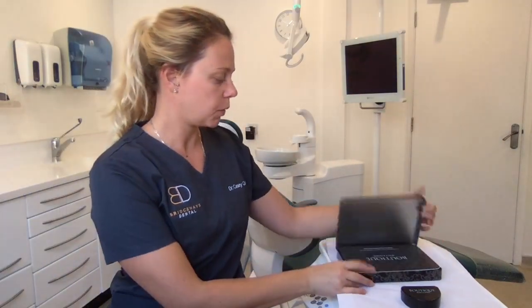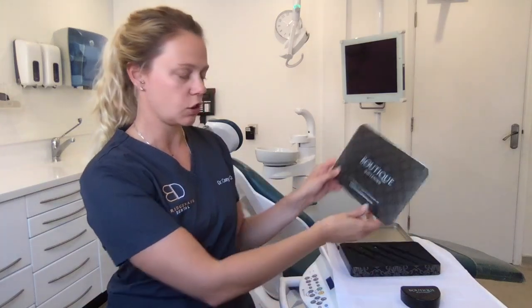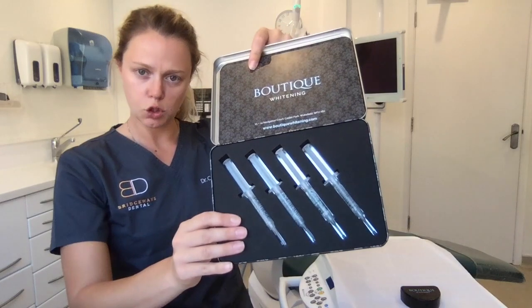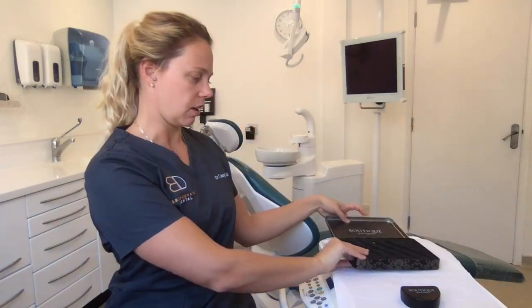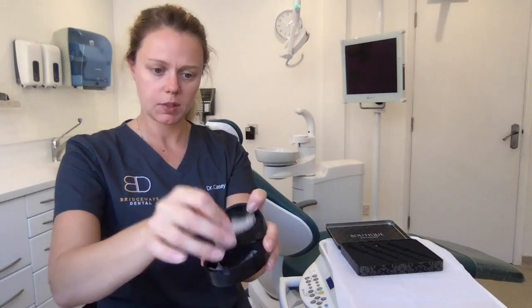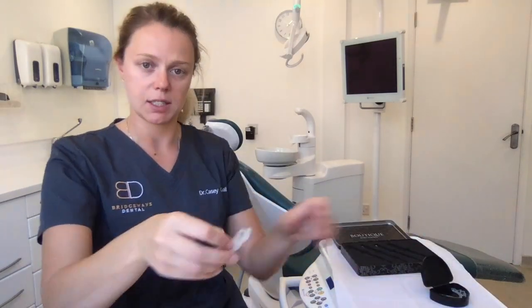So, if you open up your kit you'll find your instructions. You'll also find that there are four tubes of tooth whitening gel inside there. You can put trays inside here. These will have been checked for fit by a dentist before you take them home.